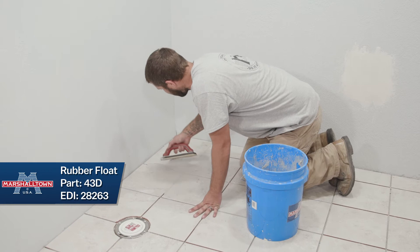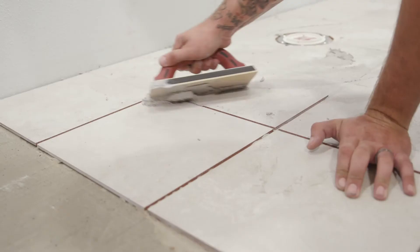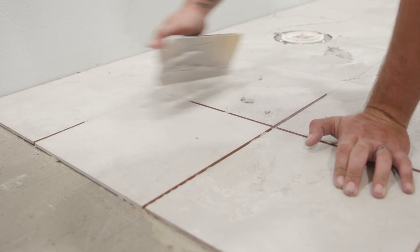Spread grout in sweeping arcs with a rubber grout float. Apply at a 45 degree angle to make sure the float doesn't get pressed into the joints. If the grout is applied at a parallel angle to the joints, you will end up with uneven grout surfaces. Make sure the grout is applied to the joints, filling them completely.